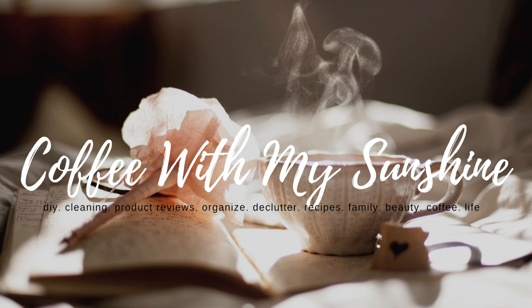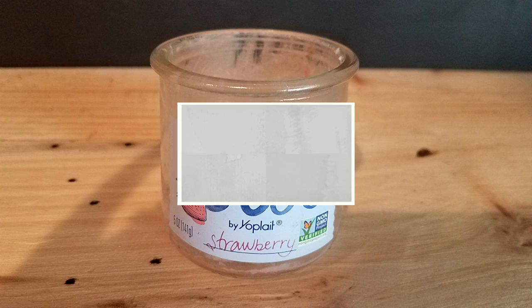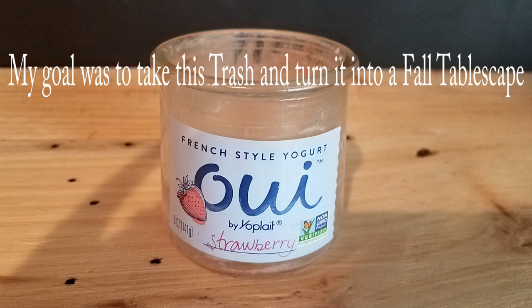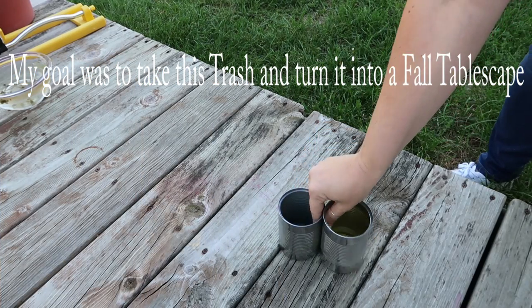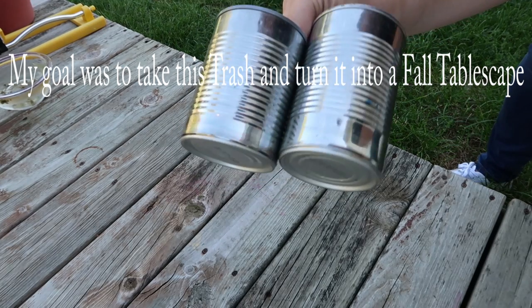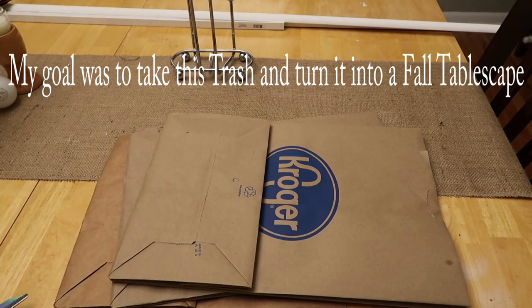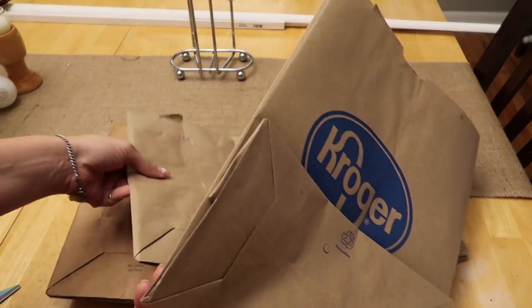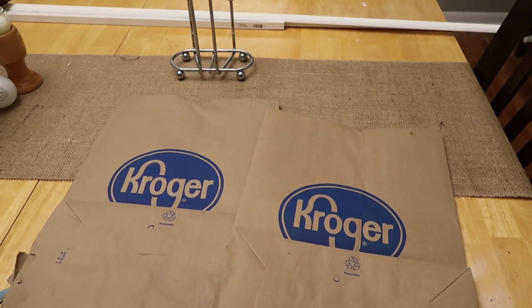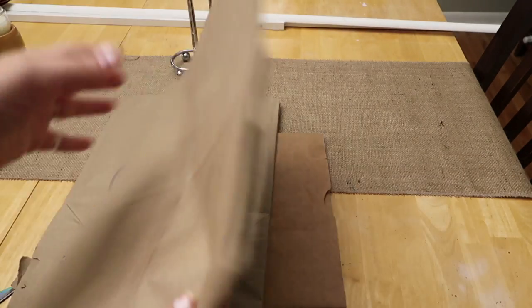Hi and thanks for stopping by my channel Coffee with My Sunshine. Today's video I am really excited for because it is actually the day of a challenge I came up with called Using Trash to Create Treasure. It was an open invite for any YouTube creator that wanted to join in — basically all I asked is that they took something destined for the trash or recycle bin and turned it into something functional, a home decor piece, or any kind of treasure they could think up. I wanted to say thank you so much to Kat from the channel According to Kat.